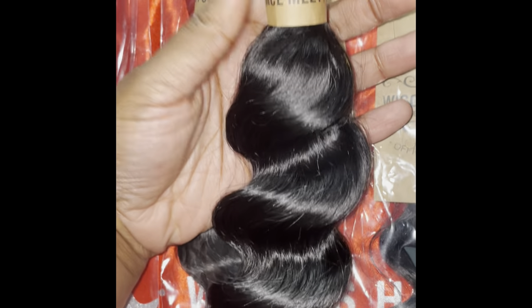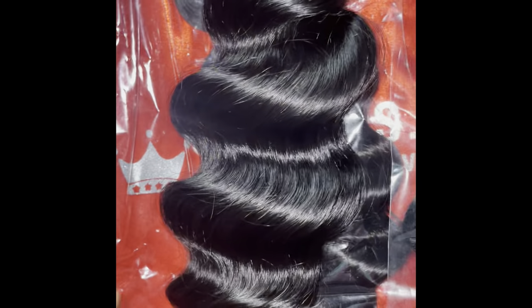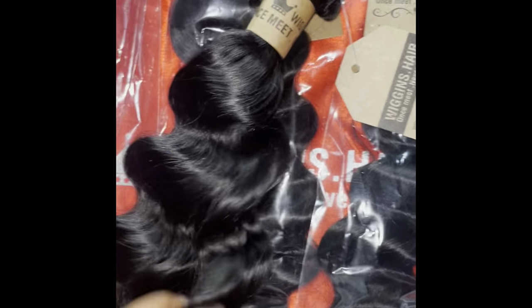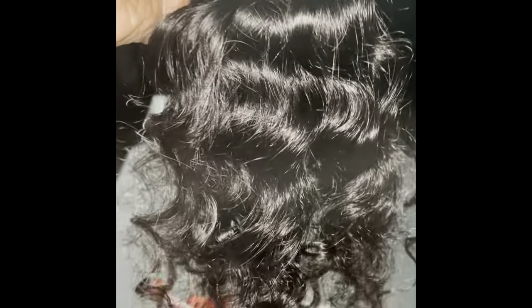The texture I got was the loose deep wave. This is what it looks like straight out the package — very bouncy, very shiny. When I opened the package it did have a weird factory smell, but the actual hair part does not have a smell. Running my fingers through it about 10 times, I didn't get any shedding. This hair is extremely soft.